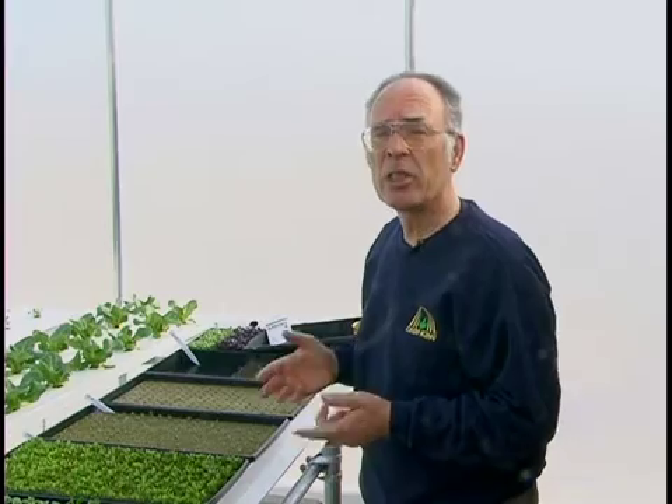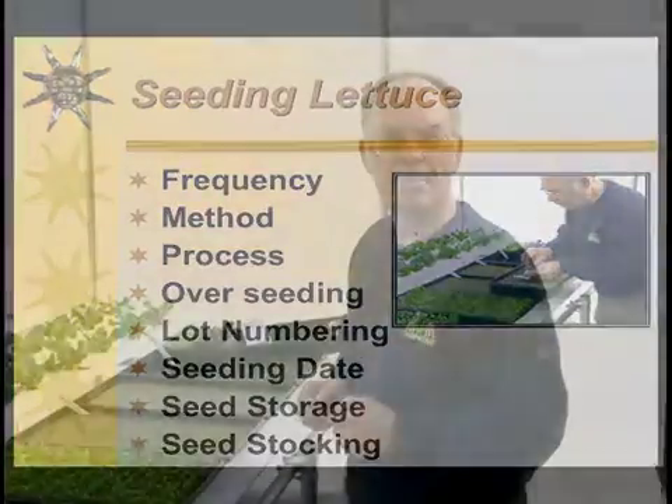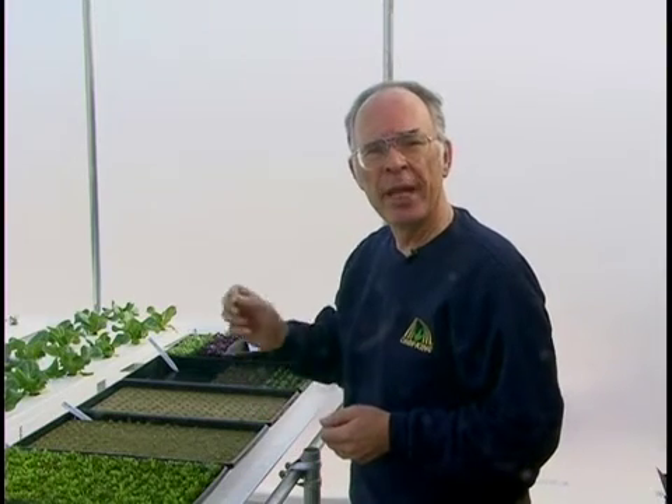Most growers seed by hand. Automatic seeders are available, but most growers tell me that by the time they set their seeder up and get it working, they could have seeded what they need for the week. A few larger growers do use automatic seeders. We always seed more seeds than we need plants — not all seeds will germinate and grow, and not all that germinate grow as fast as others. At transplant time, we only want to plant the biggest and best seedlings.